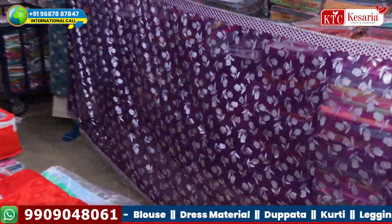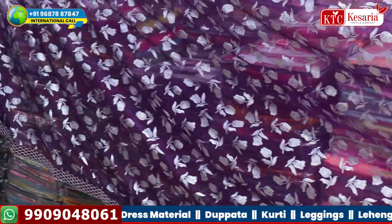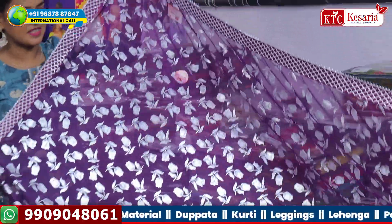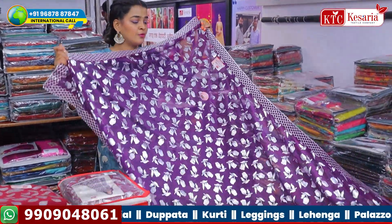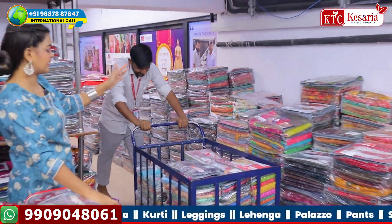If you buy this foil print sari, it will be a great present for you. Look at the sari foil print. Look how beautiful it is. And you can see in the video that the customer-selected sari is going to be done.